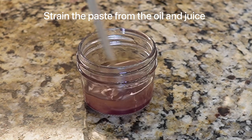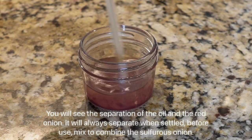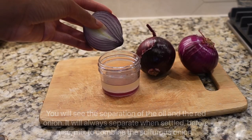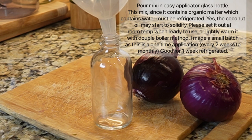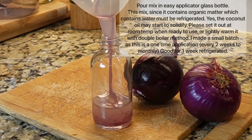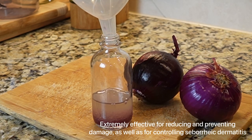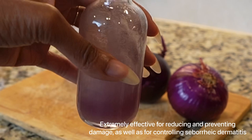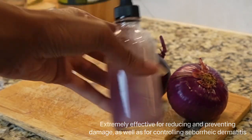Now you can see the separation of the onion — you see that red color there from the coconut oil. You want to mix before applying this to your scalp. This mix is only to be applied to your scalp. Please remember to do a patch test to see if you are allergic to onion juice or onion oil. You have to do the patch test on your wrist to just make sure that you're not allergic to it. I love this oil. I hope you've enjoyed this video. Thank you everyone. Have a great week.